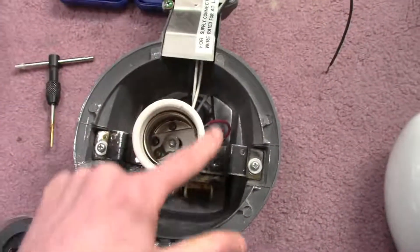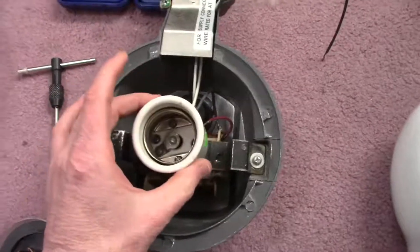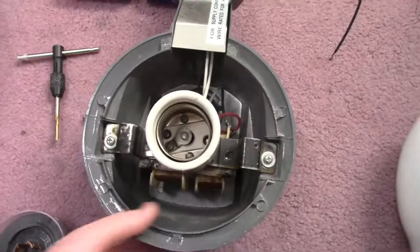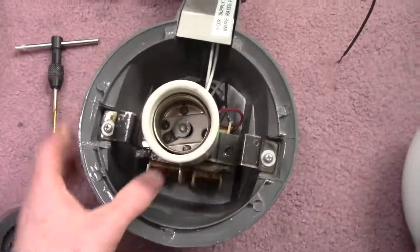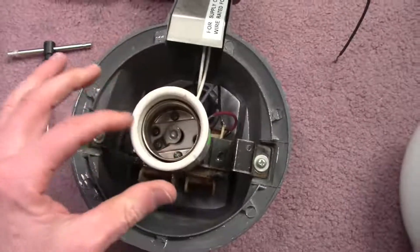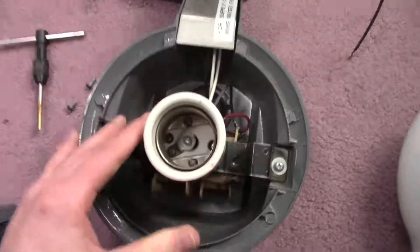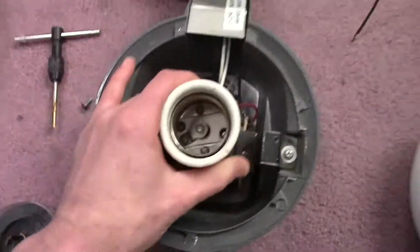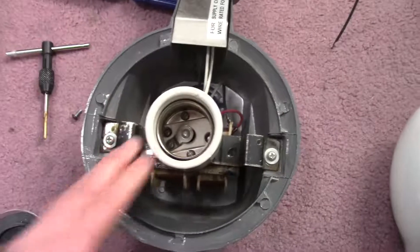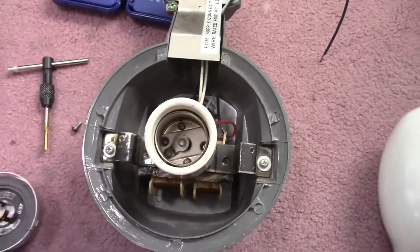About 20 years ago I scavenged the mogul base off of this to repair a 400 watt metal halide fixture and couldn't find these bases locally anywhere. I probably could have gotten them on eBay but I just happened to be in a store called a ReStore.